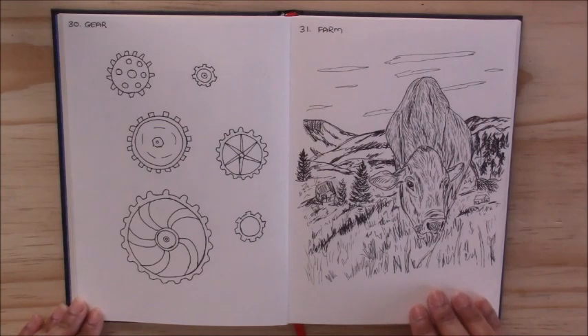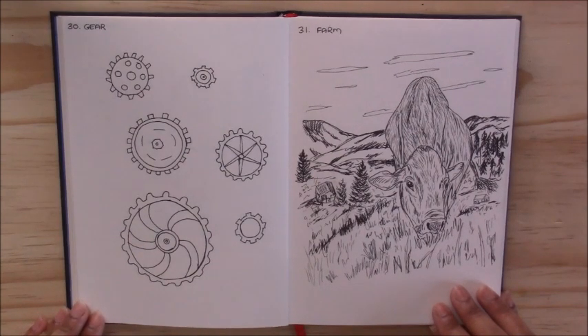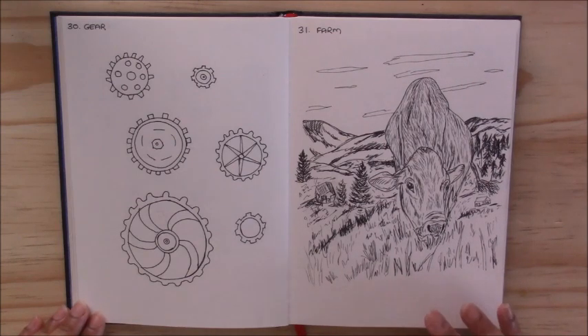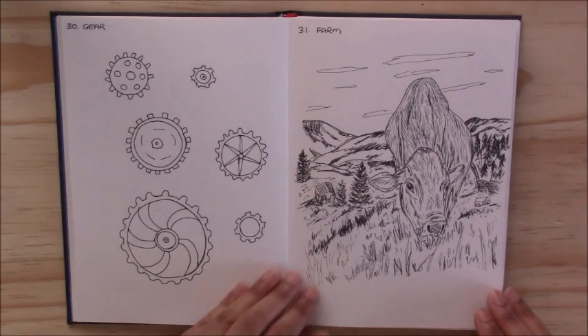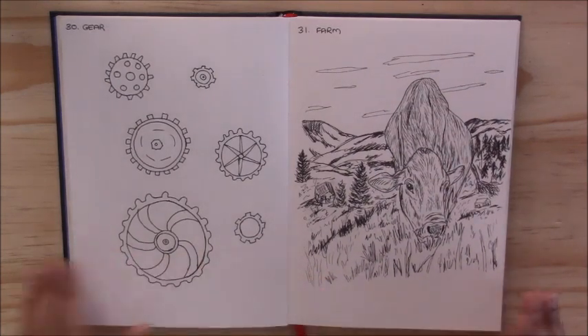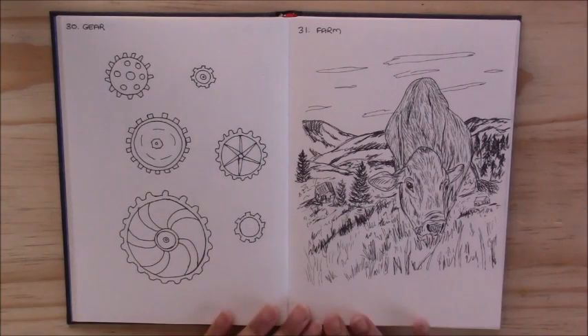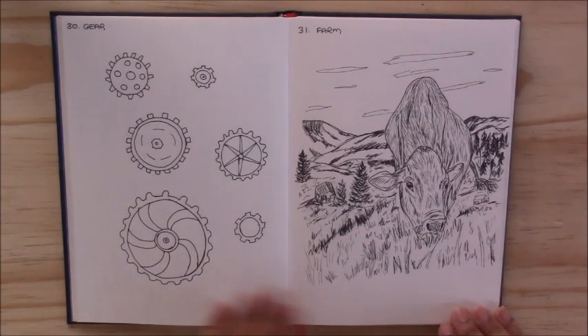I must say it was fun doing Inktober. This was my first time taking part in it, and I was really challenged to draw things I normally wouldn't draw and to be more creative — where you get just a word and have to think how you're going to interpret it. Drawing things I honestly never would have drawn otherwise made this a really fun drawing process. For the entire month of October, I caught up with the first three days and then every day I had all the sketches done, and then I just inked them every day.